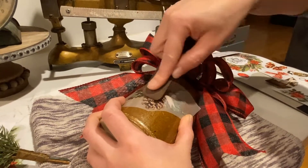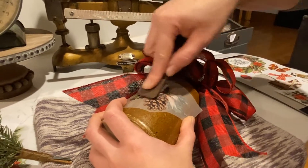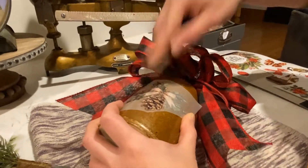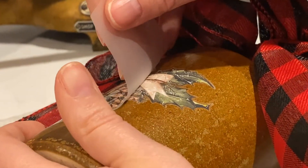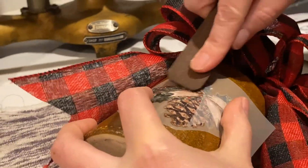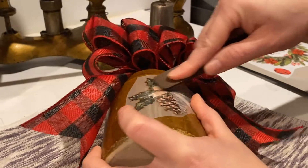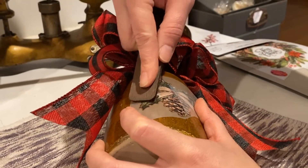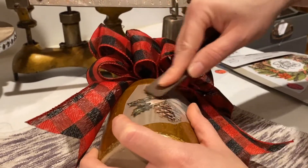Worst case scenario, if you ever mess up, you can always layer transfers — put another transfer on top of it — or you could lay the plastic part back down and try to re-adhere where you pulled up and messed up a section. So it's not like the end of the world. This one's being a little more stubborn than normal, and I think it's because my surface is so slippery. If this were just a glass window or something, that transfer would have wanted to stick immediately.